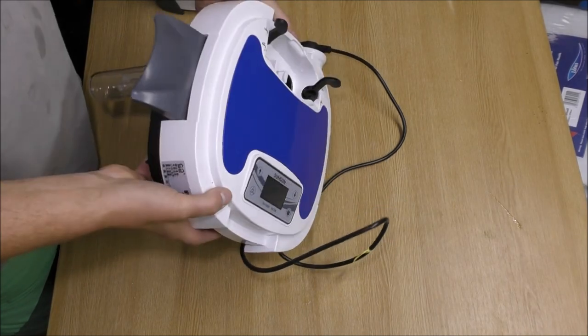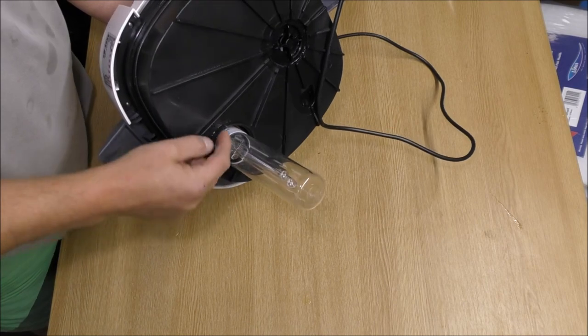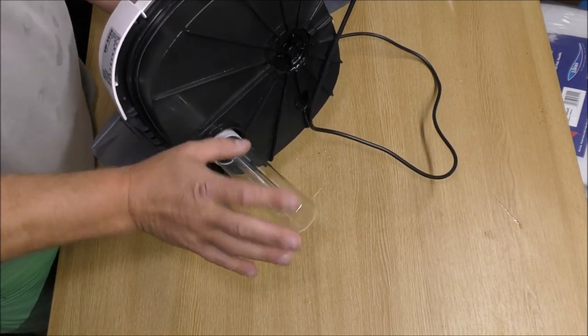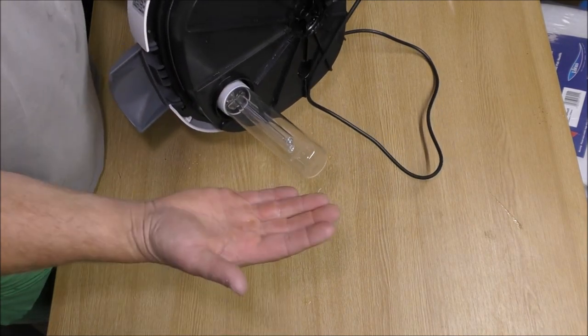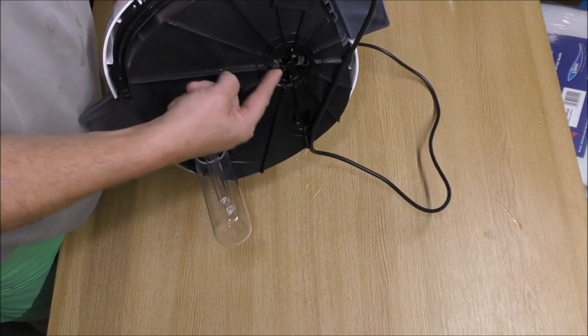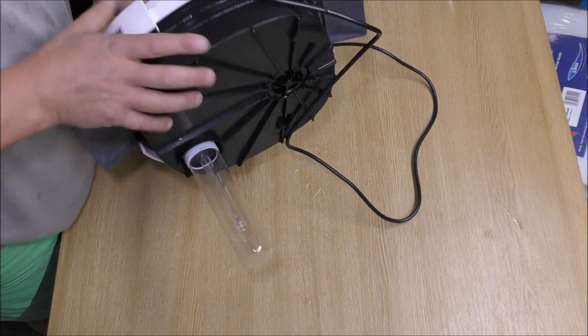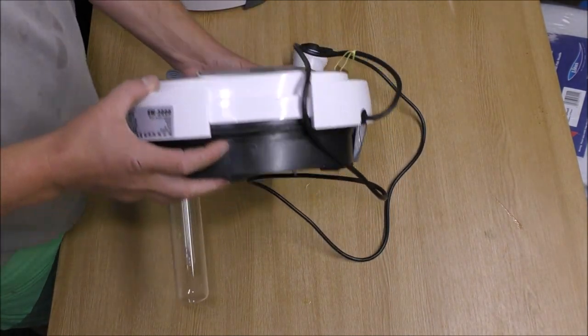So there we've got the top off. Under here you'll notice it's got a UV light. The water comes down around the outside of the UV, so it passes over this light which kills the algae and so on. Then it goes down to the bottom of the filter, rises up through the trays, gets sucked up here into the pump, and it gets spat back out to the tank. That's pretty much all I need to show you on there — it's a pretty standard top.